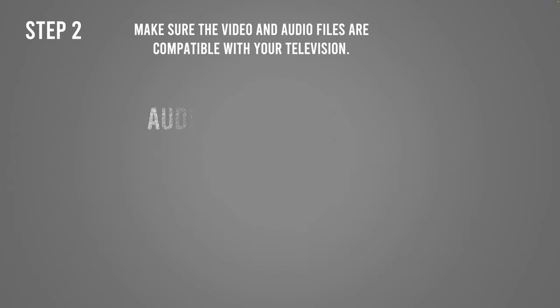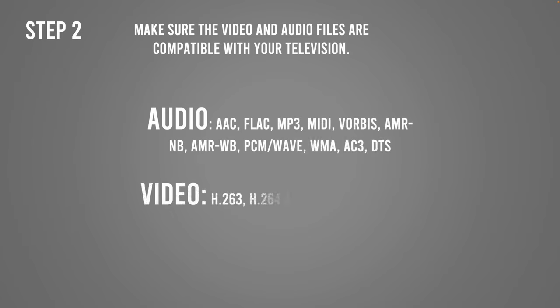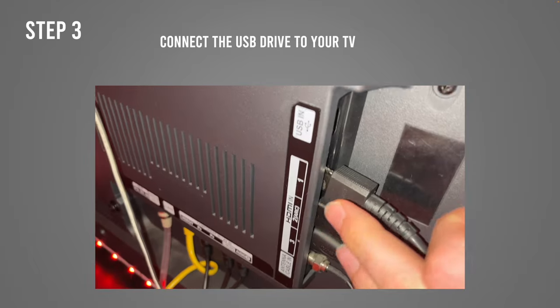Second step is to make sure that the files on the USB drive are compatible with your GVC TV. I have put here on the screen all the formats that are acceptable, so you can look and compare and see if your files are one of these.